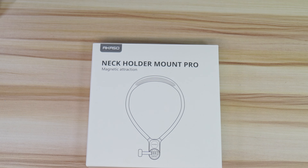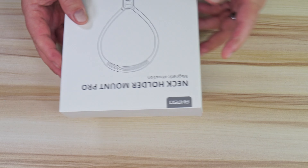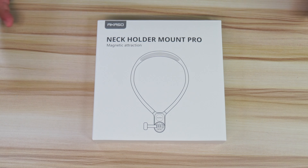Today we're looking at the Neck Holder Mount Pro for all your action cameras. This is the box it comes in — just a simple box. And let me tell you, this has been really, really good. It's a real must-have. If you walk around videotaping and that's your style, this would be perfect for you.